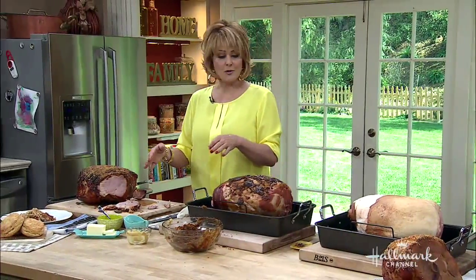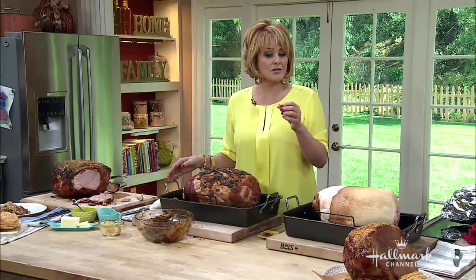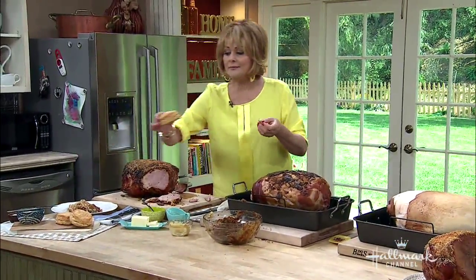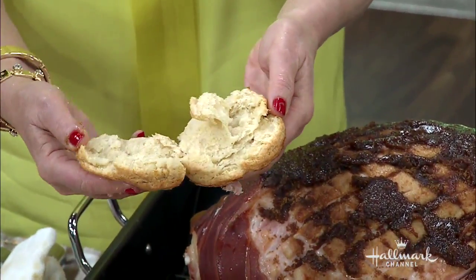Add the Madeira wine to the bottom of the pan and when you slice the ham and serve it on a platter, you pour that Madeira sauce right over it — it's delicious. You can also serve it with biscuits. Look how flaky these biscuits are — everything is on our website. Look how beautiful that is!